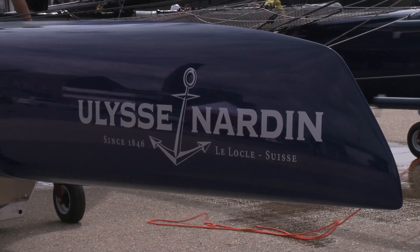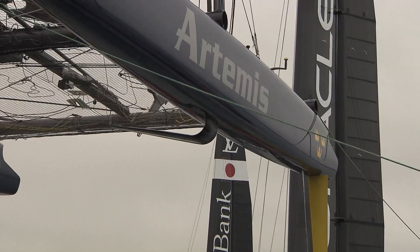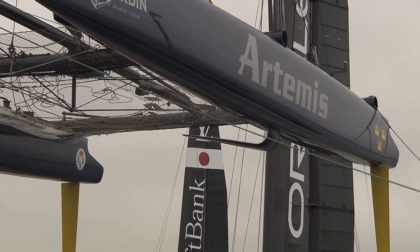The helmsman has some buttons just in front of him, so you'll see him steering with one hand and controlling the rake of the daggerboard with the other, which controls the amount of lift and the flying height of the boat. There's also another crew member up front who has use of those buttons, so during a manoeuvre — like coming out of a jibe — he can help with daggerboard rake control, because there's a lot going on with boards going up and down.